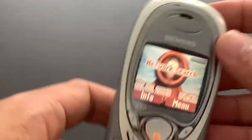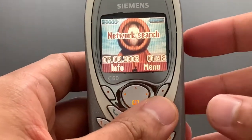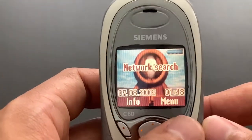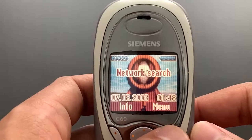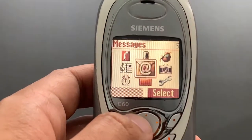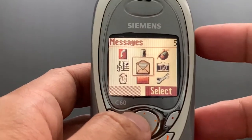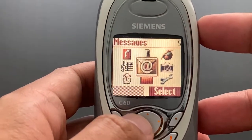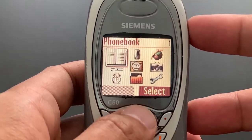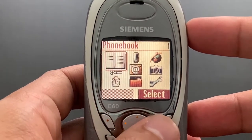Kind of a strange combination, but yeah, we can probably work with that. There's not that much going on in this phone, so let's just jump into it. This is the main menu. It's in a 3x3 matrix of icons, which is quite nice. It starts with messages, but we will take it from the top left-hand corner. So first we have PhoneBook.